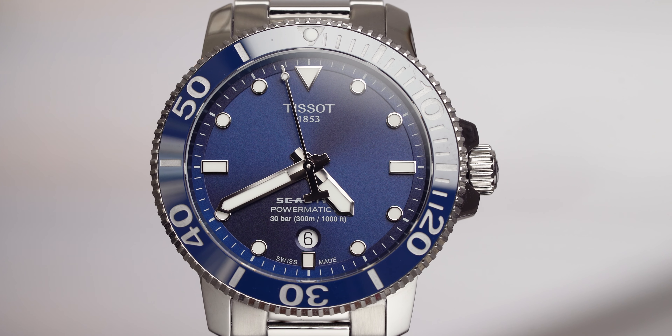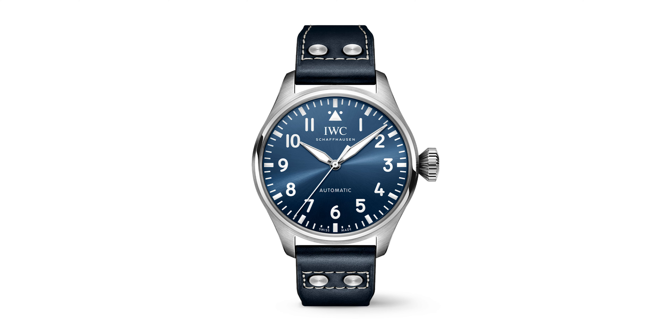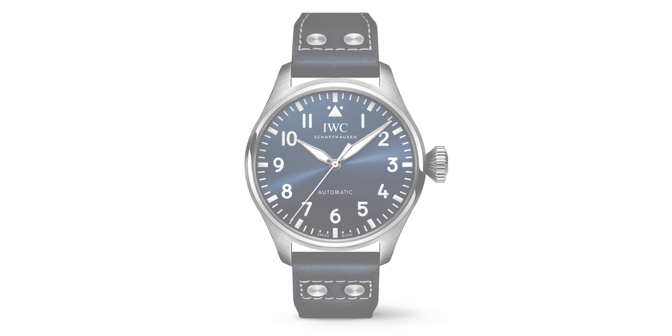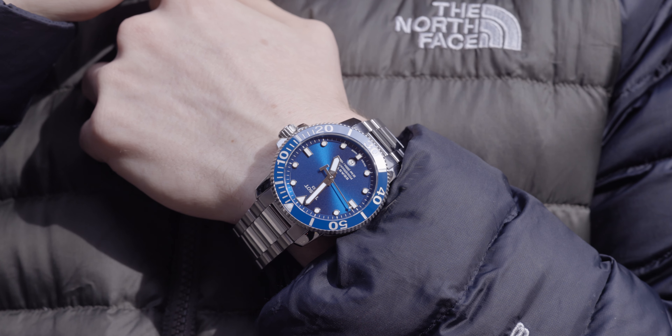Let's begin with the case diameter. It comes in at 43 millimeters. For those of you that know me and watch the channel, you'll know that this is just on the cusp of being that little bit too big for me. My Omega comes in at 42 millimeters, just to compare the two. If you think about the Big Pilot at 43 millimeters — because it doesn't have a bezel, it wears a little bit bigger. Because this does have a bezel, it shrinks down the face size, so it is more suitable for smaller wrists — but personal preference, it's just that little bit too big for me.